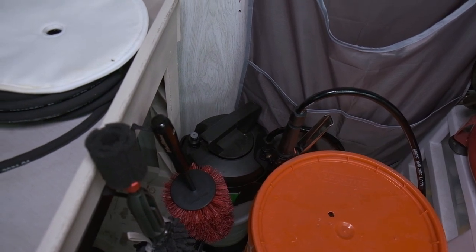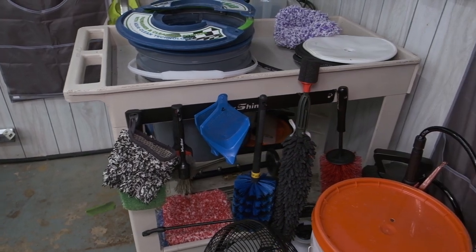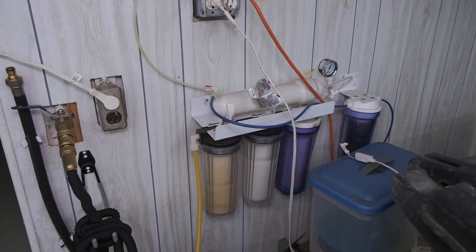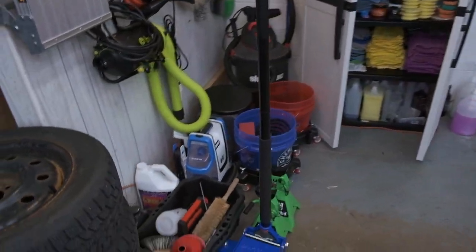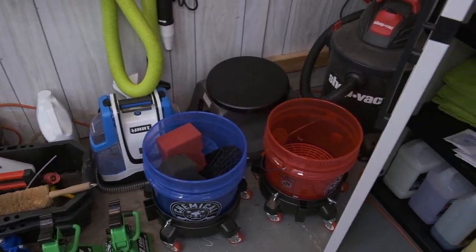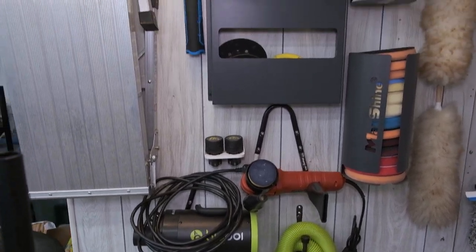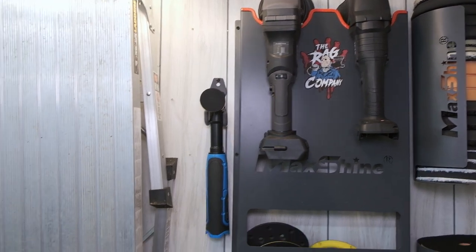Over here we have some wash mitts and the undercarriage sprayer for the pressure washer, a couple extra buckets, my fan. I have an IK 12 down here, some of my wheel brushes. Over here I have a RO unit that I make clean water for some of my products, and over here we have my jack, a little extractor, and blue buckets.